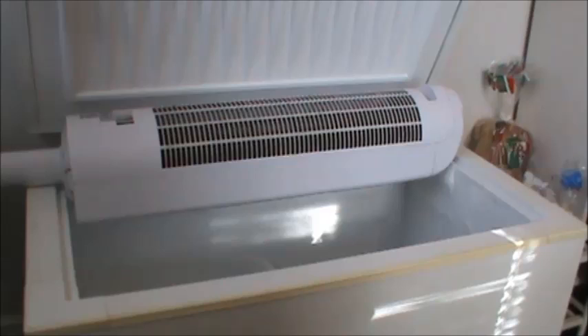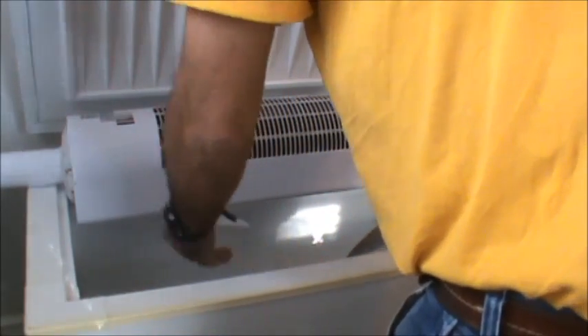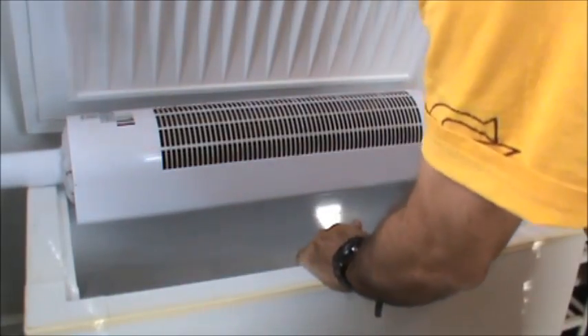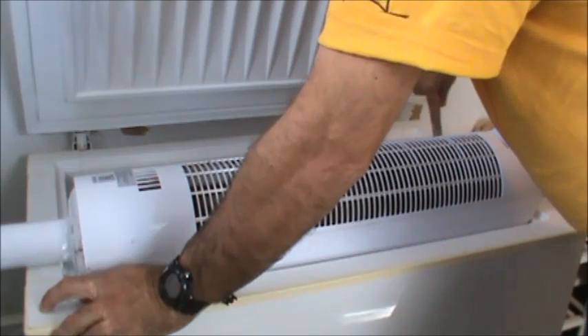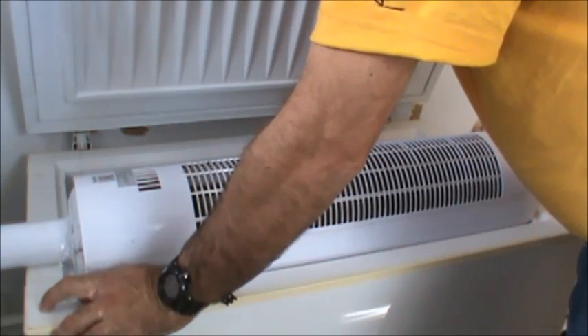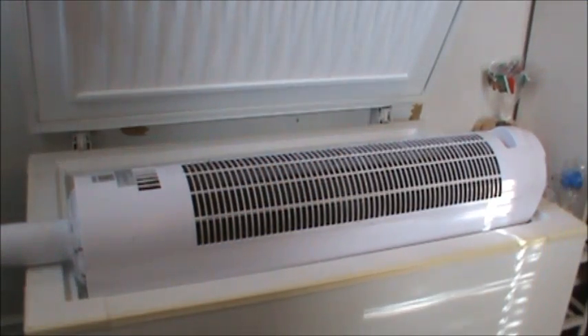Be kind of careful using the knife — especially in an older freezer, if you're chiseling on the coils and you puncture one, don't come crying to me. This tool works pretty good as an ice scraper, like for your car's window — that might be a little safer.